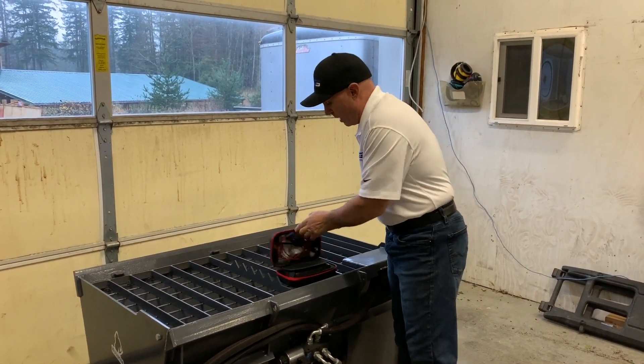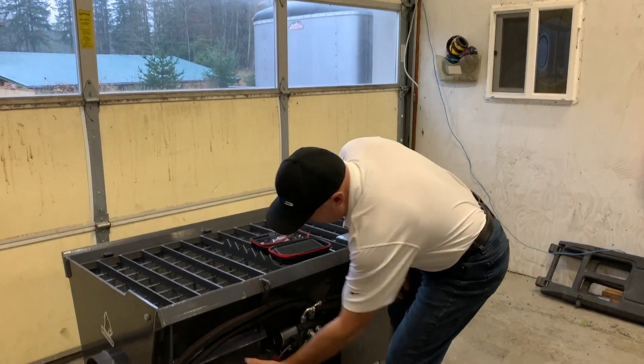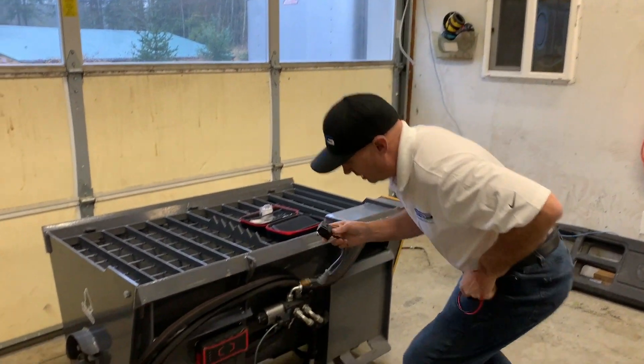What's enclosed in here is a quick and easy way to get you up and going. Number one is the battery pack, number two is the Wi-Fi controlled relay, and all the wiring that you need to get you going.